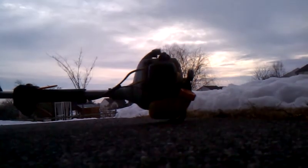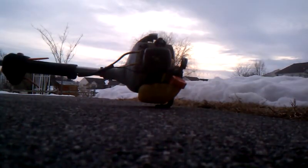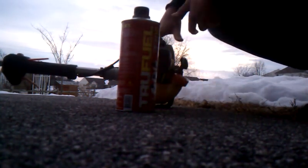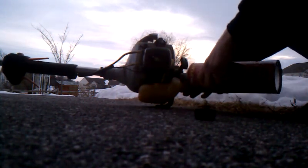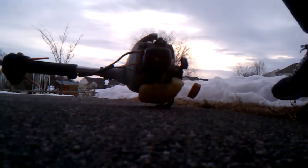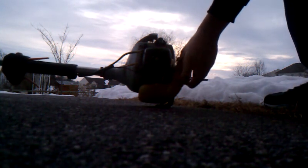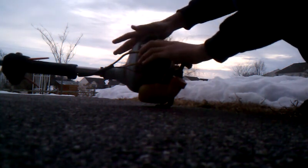I'm going to put you down and fill up the gas and we'll start it up. Alright, so we're going to turn it on. Close the cap first. Turn it on, put it on choke, and prime it until it gets gas in the carburetor.